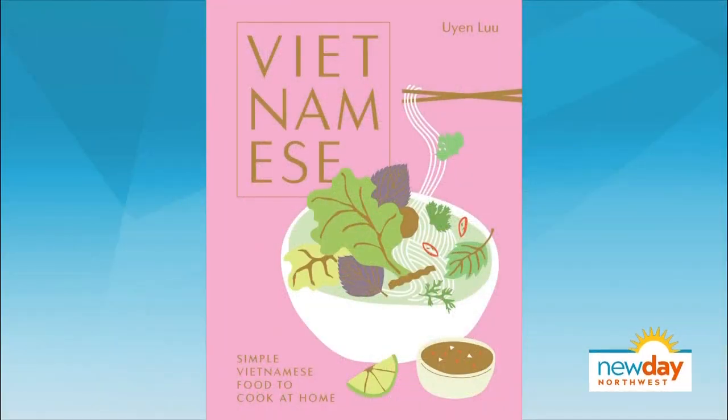But first up today, do you know what you're having for lunch? How about chicken salad with a cultural spin on it? UN Lu is the author of the new cookbook, Vietnamese. Isn't that book beautiful? In this book, UN shares 80 of her tastiest recipes, from traditional meals to modern creations.